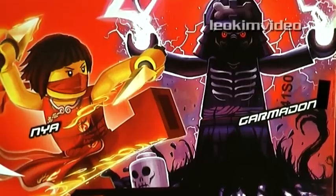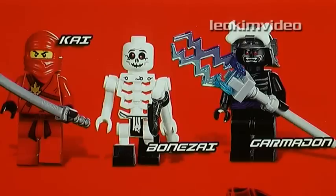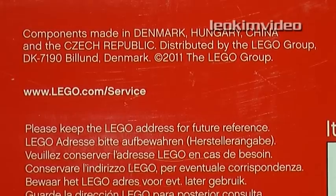Also, turn your annotations on, because I've got this set up for grabs in a contest. This set is 2505, included is 6 minifigures, 5 weapons, 3 being the sacred weapons of Spinjitzu. And it looks like this Lego comes from a multitude of countries.